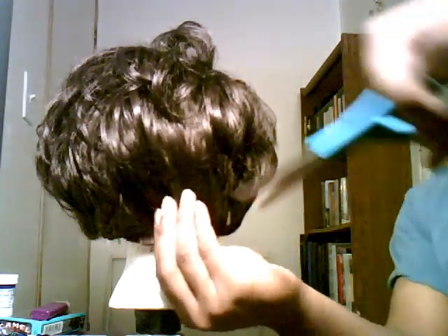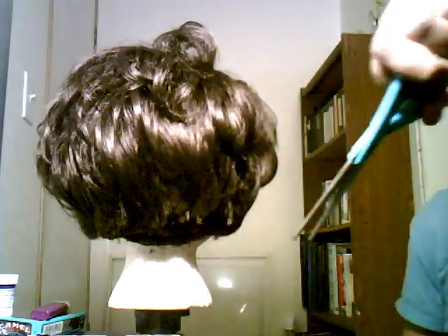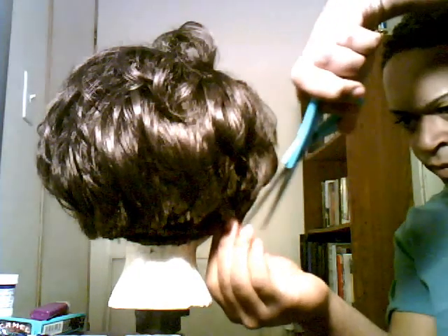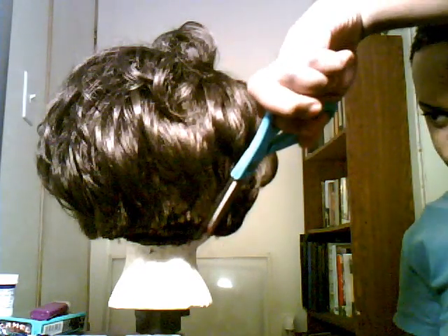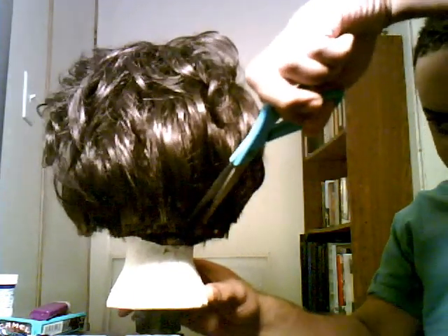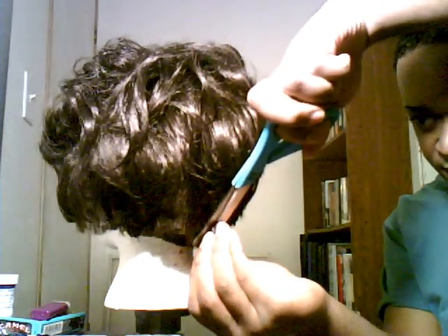I'm just going to pick up a little section and trim straight down, then go all over and do it again to take that choppy look out. I'm just going to keep coming down with it. And if you can't get the choppiness out no matter what, just keep working through it section by section.